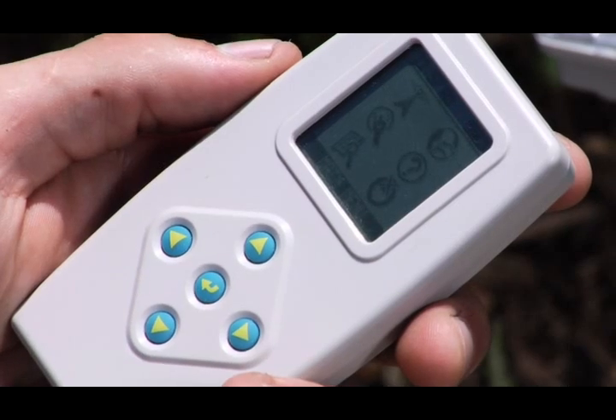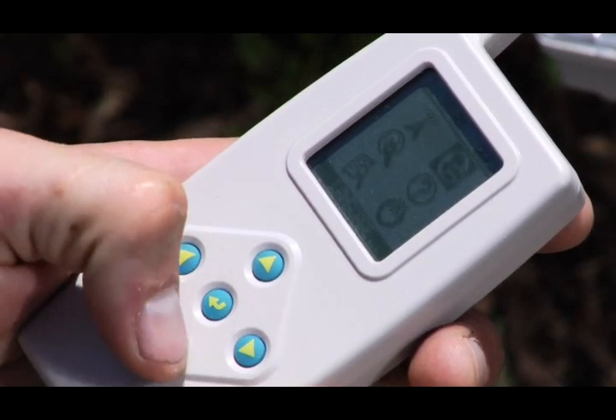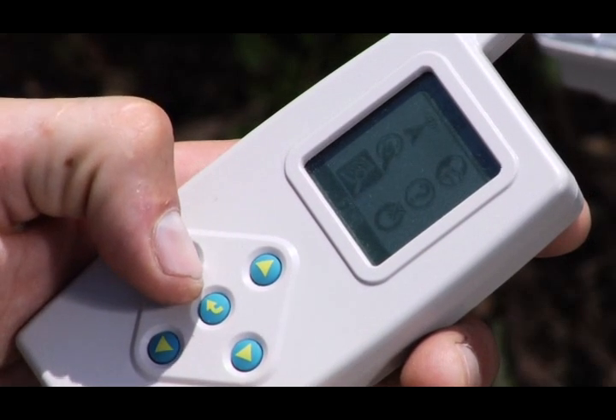With the up, down and side to side arrows, you can easily navigate through the intuitive menu choices. Each time an icon is highlighted, a text description appears at the bottom of the display.